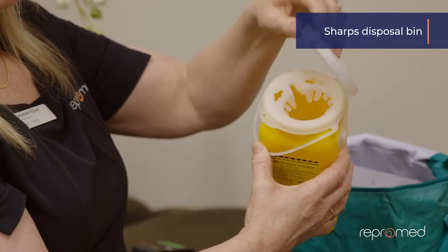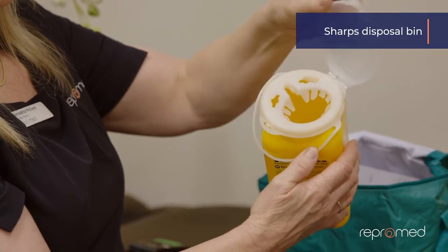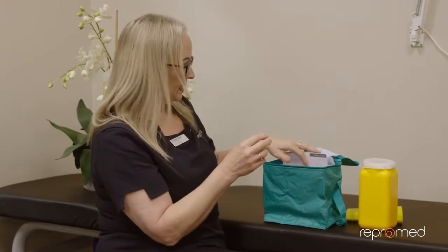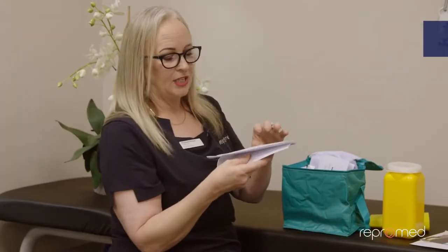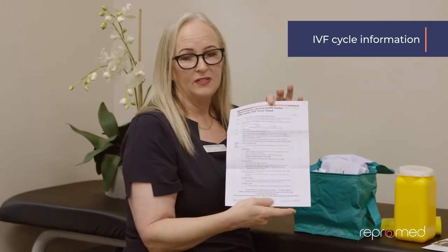Or you might get one of these ones — it just opens like this. You'll have some documents in here. We've got a very special blood test form: fertility priority. We have a little bit of information on folic acid and iodine. You will have a sheet that will show you how your IVF cycle is going to work, and we'll also give you a sheet of lab tests that are open throughout Auckland.